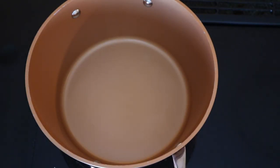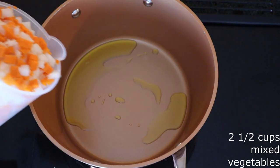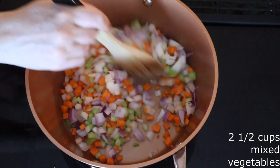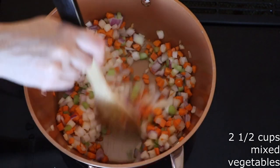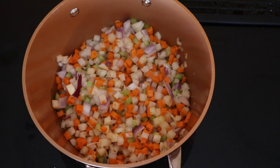Place a five-quart stock pot or saucepan over medium heat. Add one tablespoon of olive oil or the oil of your choice and preheat the oil for about three to five minutes until warm. Add one cup of diced jicama or turnips or any other firm vegetable of your choice, one cup of sliced carrots (roughly two to three full-sized carrots), one celery stalk that's been chopped, and one cup of chopped onions. Stir everything together until all the vegetables are fully combined.